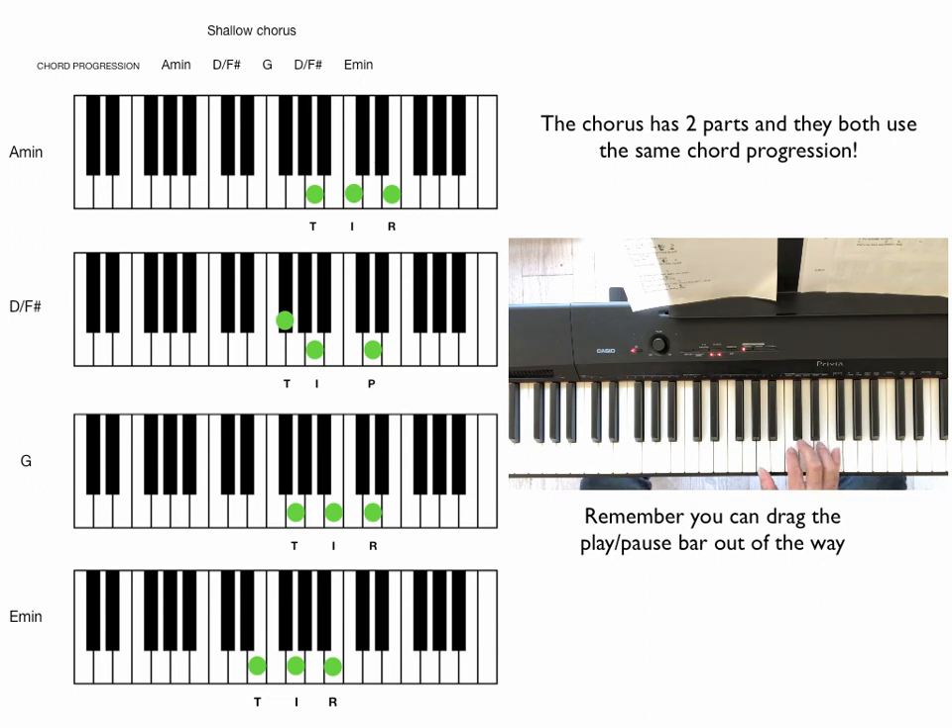You can see the dots on the keyboards next to us. We have A minor, and then D over F sharp, and then G, and then E minor.